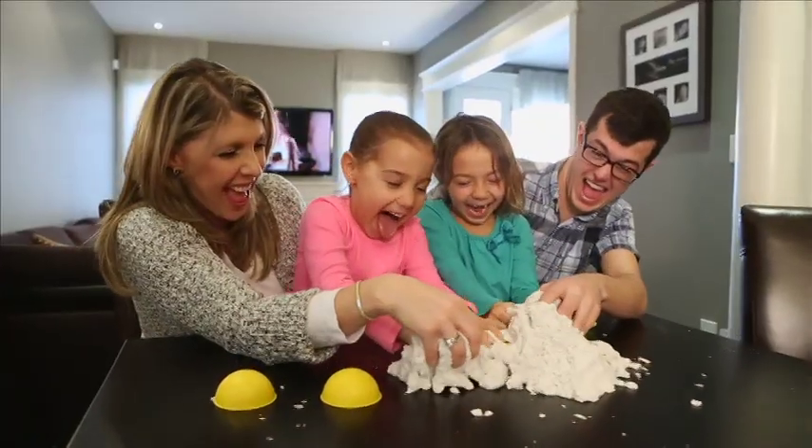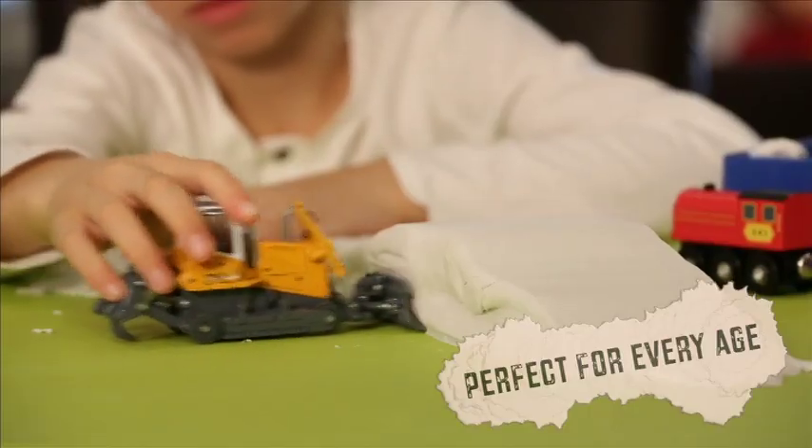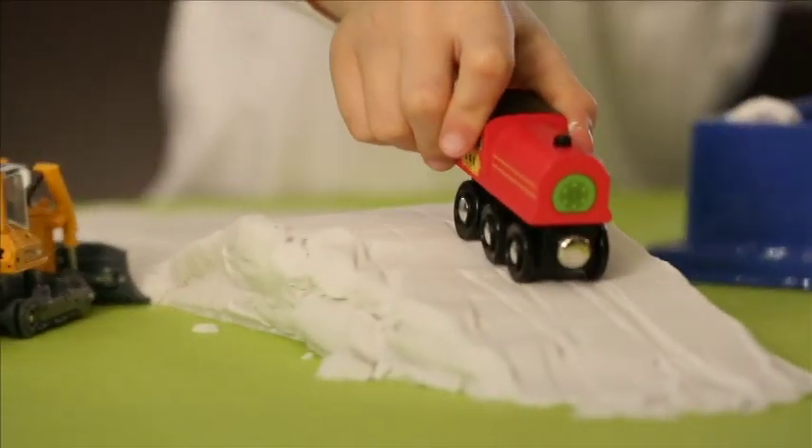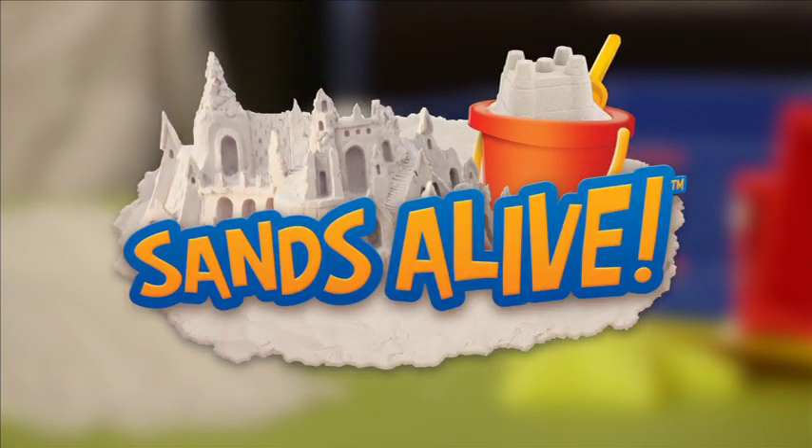It's so exciting! With so many fun uses, you can do so much. It's something new. Sand's Alive — watch it come to life in your hand!